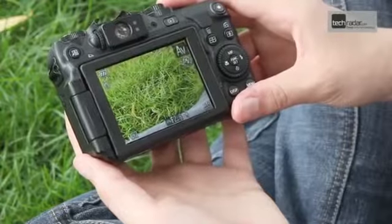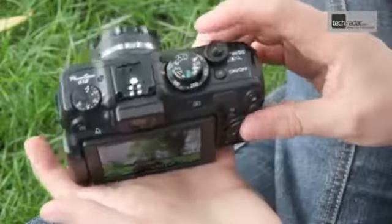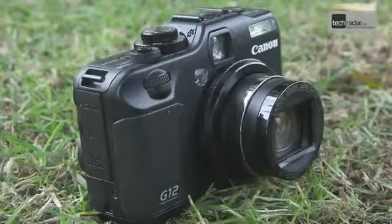That said, the G12 is obviously built for more advanced photographers who know what they're doing. The differences between the G12 and the old G11 are few and far between. Externally, the body is the same. It's a chunky build with lots of dials and switches which, while they may be intimidating to beginners, makes the camera quicker to use by more serious photographers.